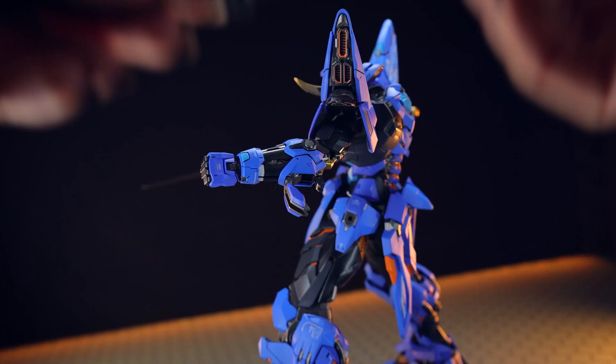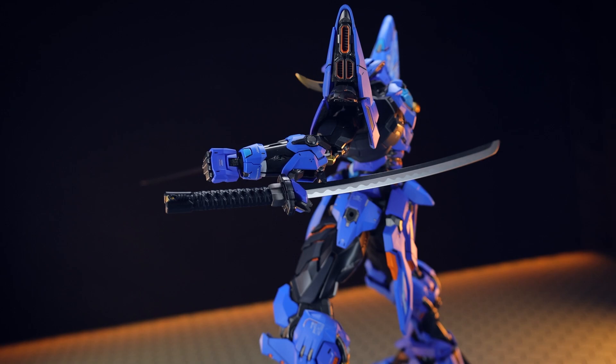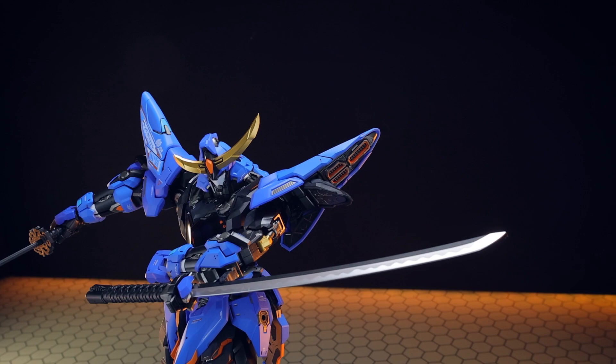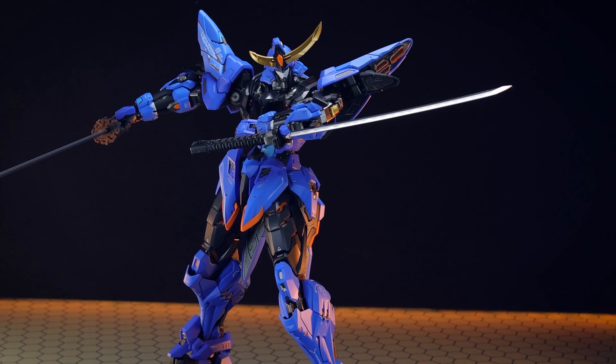And literally, I mean up its sleeve. In the rear of the forearm, we actually have two tiny little sub-arms which can fold out like so. These can grab onto the Katana, and as far as I can see, this only seems to work with the shorter one. This is pretty awesome - I'm not sure if this is for defense, for attack, or a quick unexpected assault, but this is a pretty cool feature and something I've never seen before.